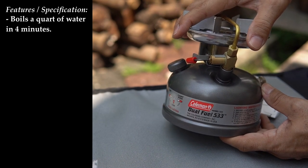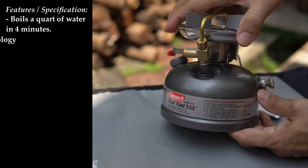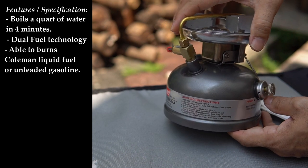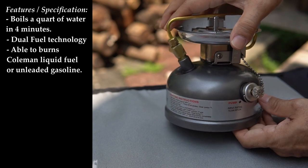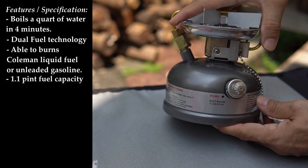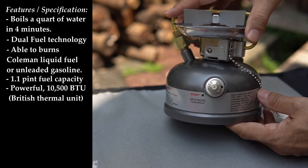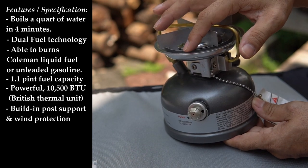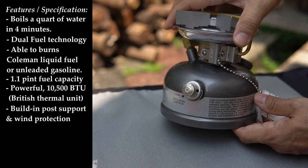We'll see whether it really boils in 4 minutes. Second is the dual fuel technology. Third, the stove burns Coleman liquid fuel or unleaded gasoline, with fuel sold separately. It has a 1.1 pint fuel capacity and is a very powerful 10,500 BTU stove. It also has a built-in pot support and wind protection, which is one of the specifications I really love.